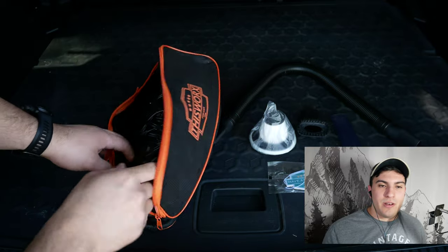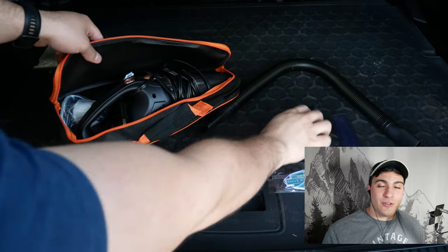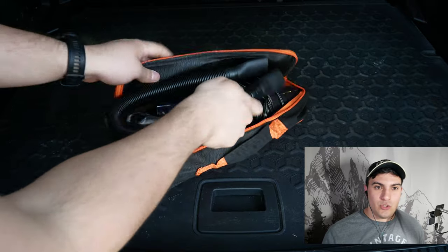Let's check out the bag. We can put the vacuum in the bag along with all of its attachments very easily, making it really easy to store.